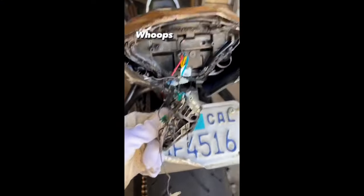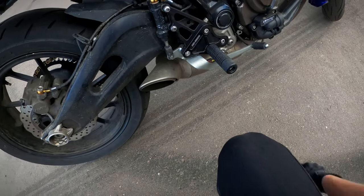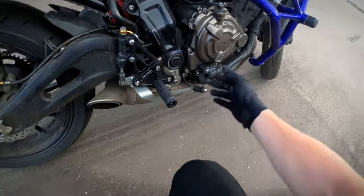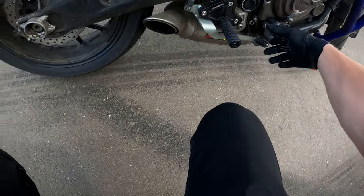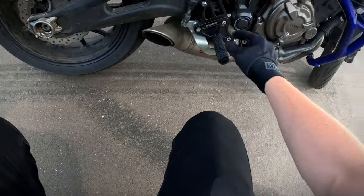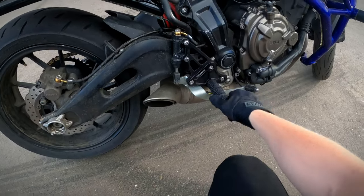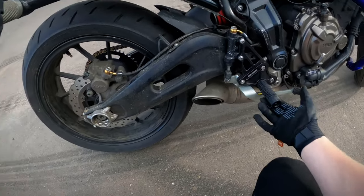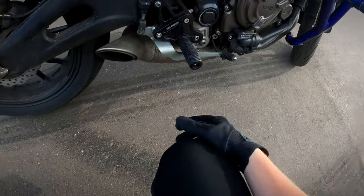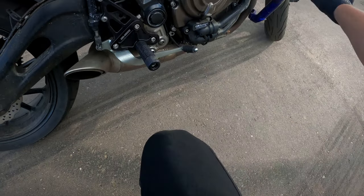I've crashed on this bike plenty of times. I cracked my water pump cover once, so I put on a little polymer cover on the new one just in case, because that's an area the cage doesn't necessarily cover. I recently put on these SS Moto rear sets — I love them. They're sturdy, and it's not only a sturdy rear set but also an addition to your crash protection.